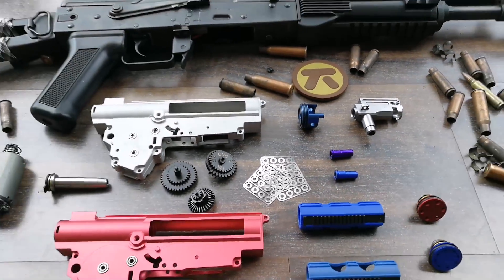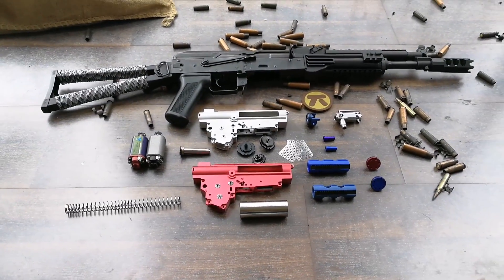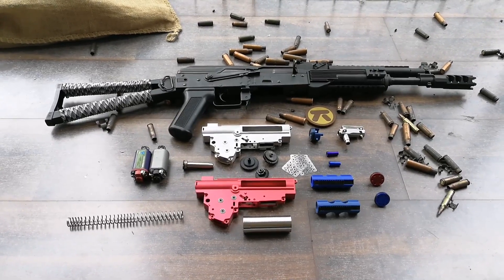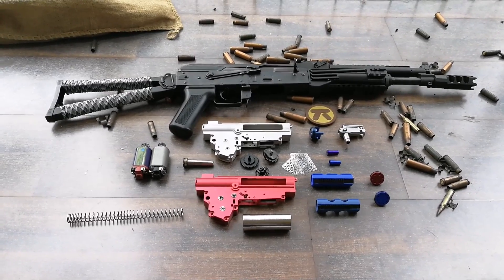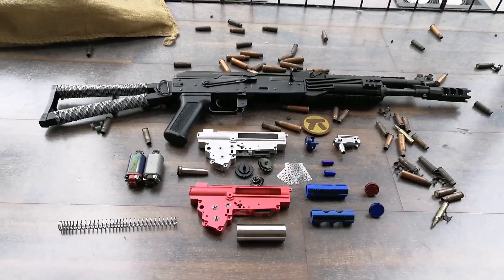So that's my rundown for the performance tune-up and modding of an AK. This was Mugi from Tactic Airsoft. I hope you guys liked the video. Please like, share, and subscribe, and leave comments below if there are any questions about this video. Thanks, see you guys.